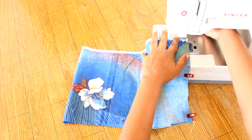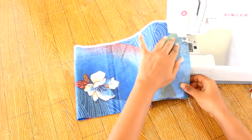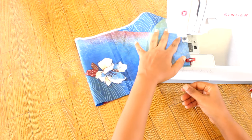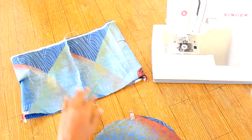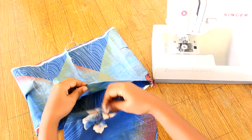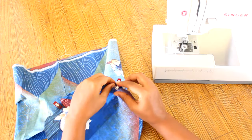Fold the main panel in half and sew. Mark it into quarters. Mark the bottom panel in quarters as well. Pin the bottom panel to the main panel, right sides together, and sew.